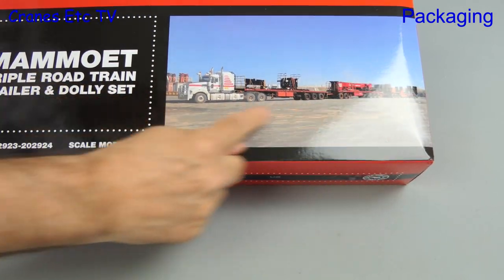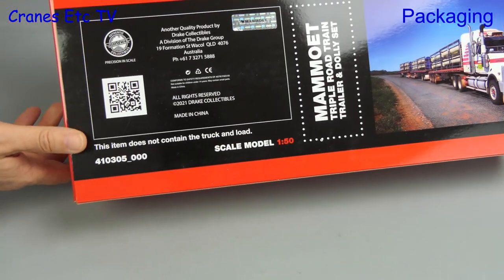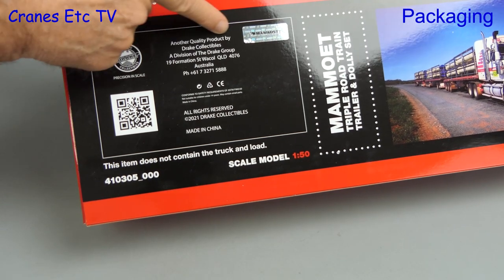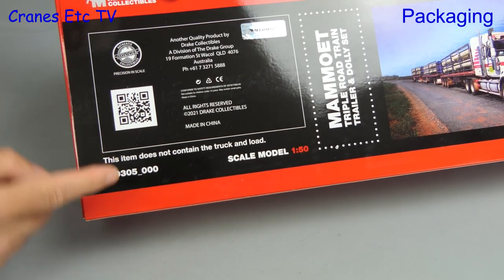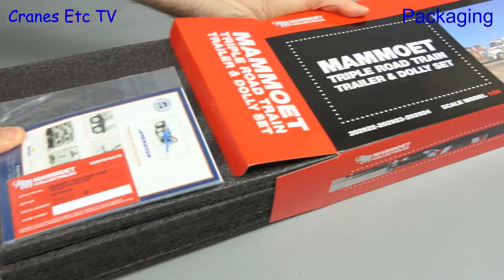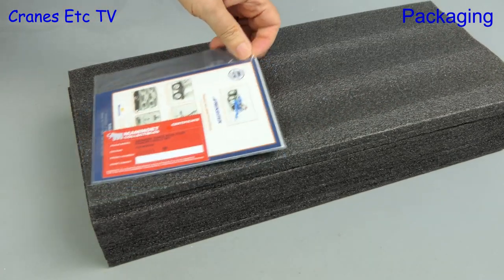Moving to the road train — there's a photo of it on the box and if we turn it around we see some details on the back. Again this is made by Drake Collectibles and it's Mammut model number 410305.